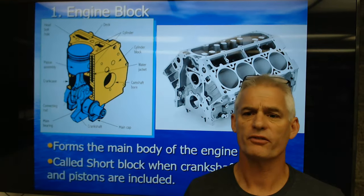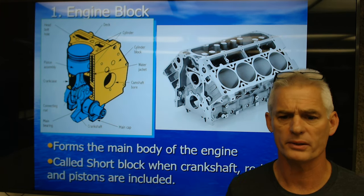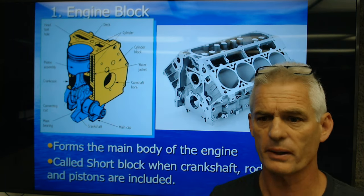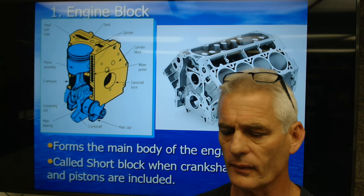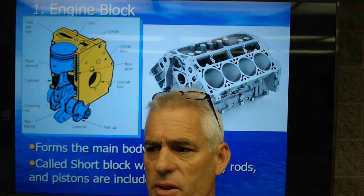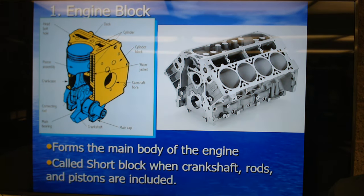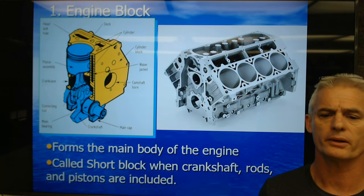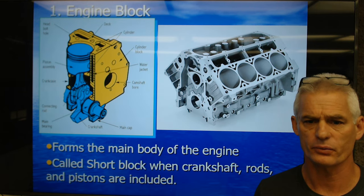So let's talk about engines. Let's talk about the engine block, some basic components there. You've got an engine block here, this one being a V8, and they're just showing one cylinder here with a portion of a crankshaft, connecting rod, pistons, and rings.